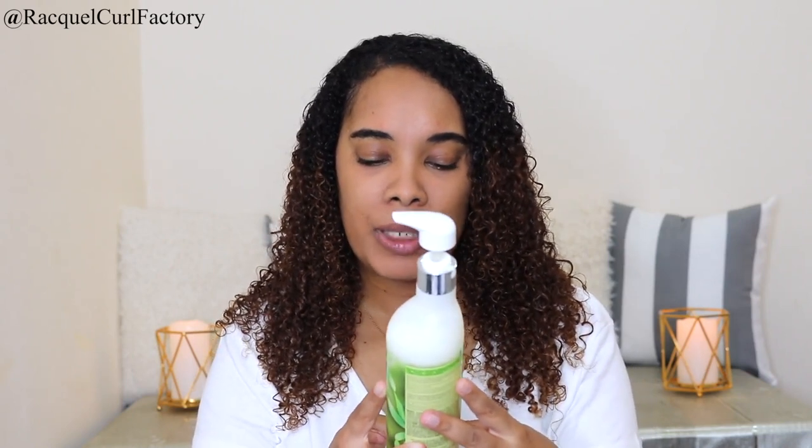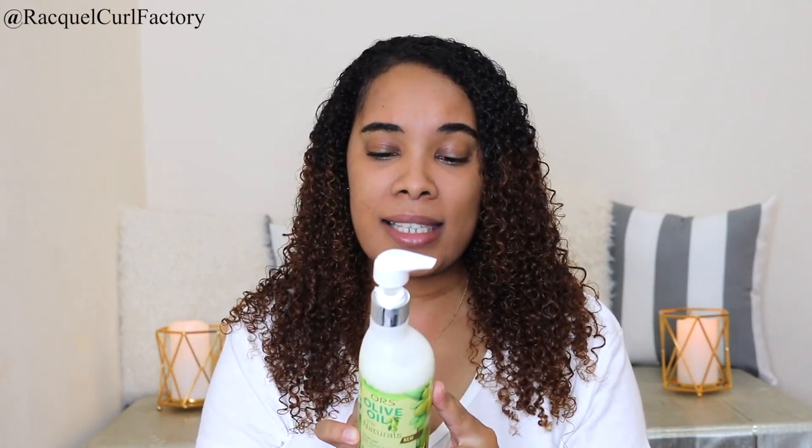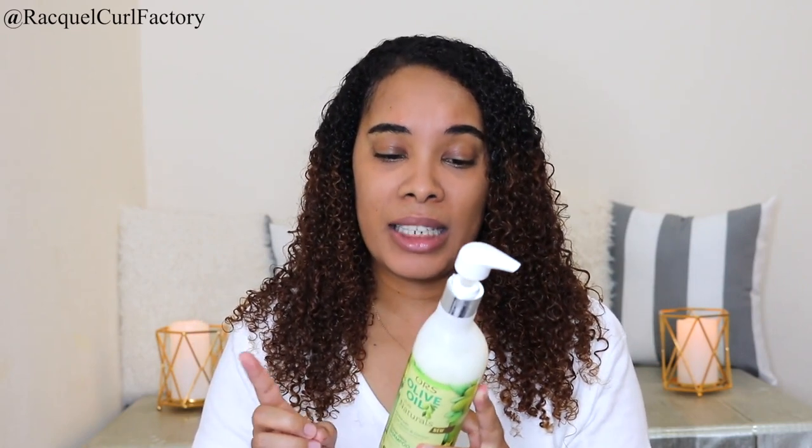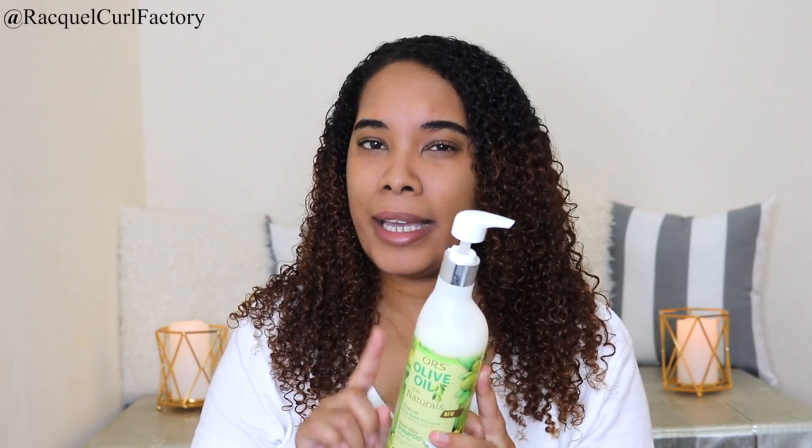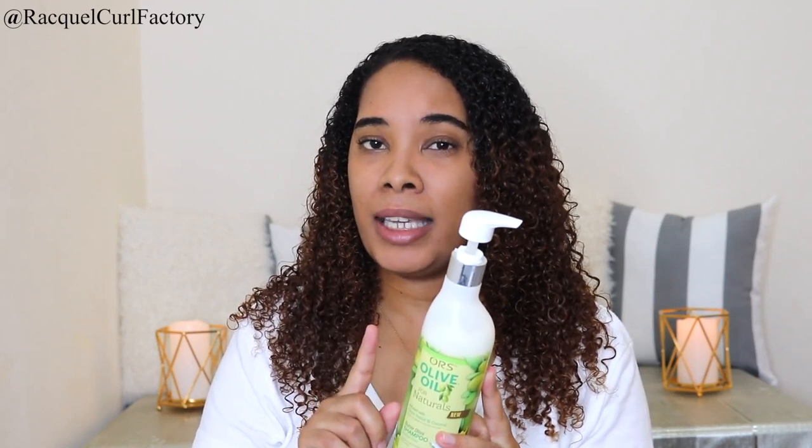The fourth category is the quality and size. This product is 12 fluid ounces or 360 milliliters. I think the size is fair. We know it's a sulfate free shampoo and the back confirms it's formulated without silicones and mineral oil. It doesn't specifically mention parabens, but I do like the shampoo and the way it cleansed my hair. The rating I'm going to give for quality and size is 3.5 out of 5 — that's 3.5 curls.